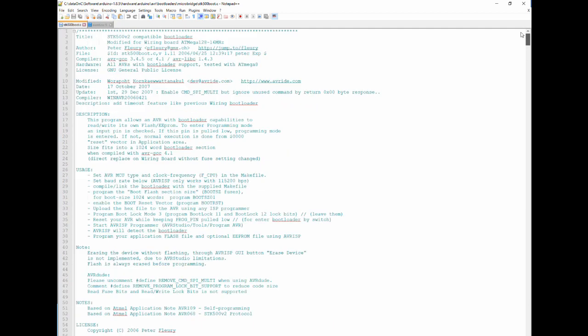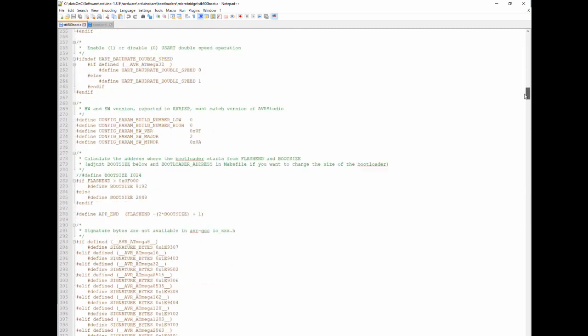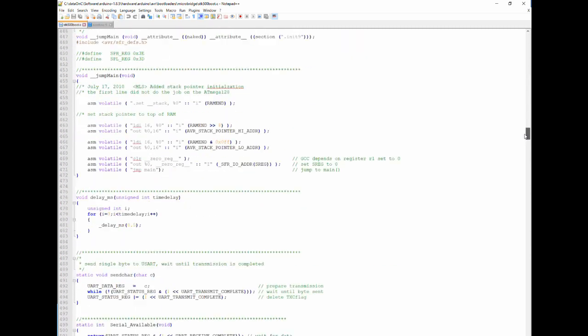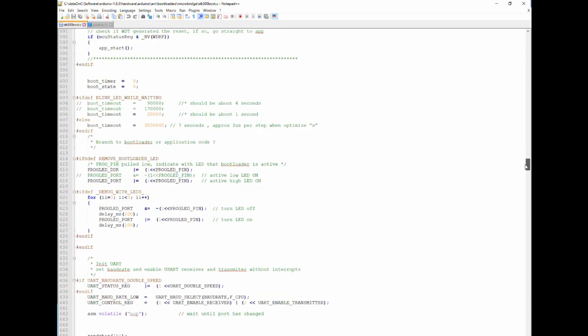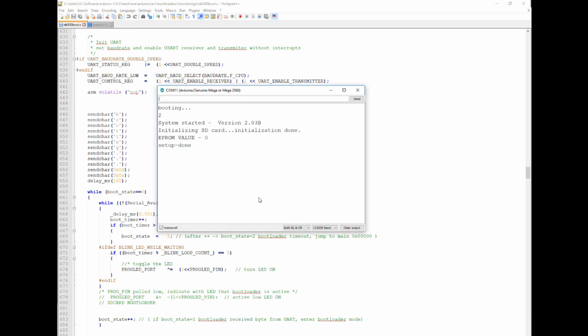What they did in the Micro Bridge project was take the original bootloader — the STK500 version 2 for the ATmega — and make some changes to it. I also added some debug output so it's easy to see what's happening. The first debug message is 'booting.' When my serial is activated, I can see the 'booting' message appear.